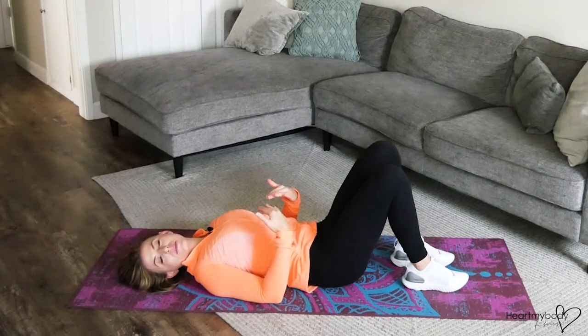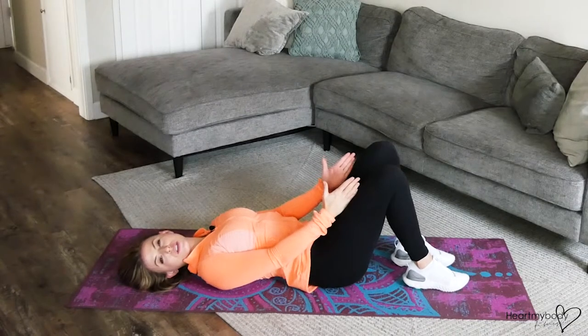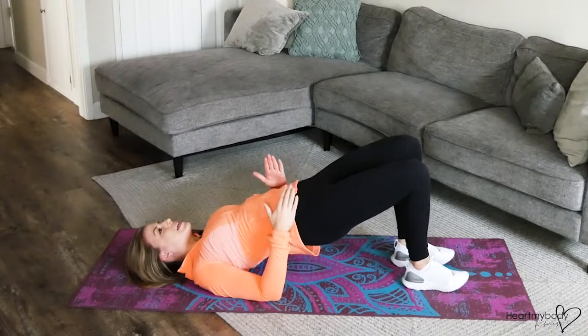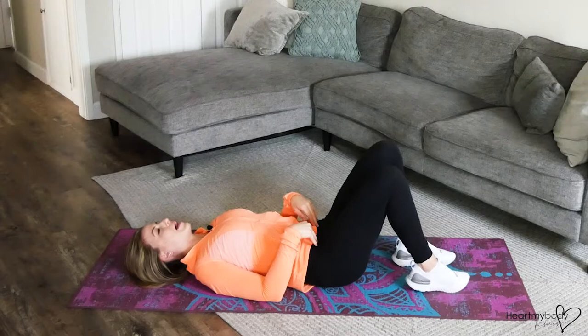For this exercise, begin laying on your back with your knees bent and feet flat on the floor, with your feet and knees a little closer together than your hips. At the top of this position, we want our knees bent to about 90 degrees, so you may need to test that first and then move your feet forward or back as needed.